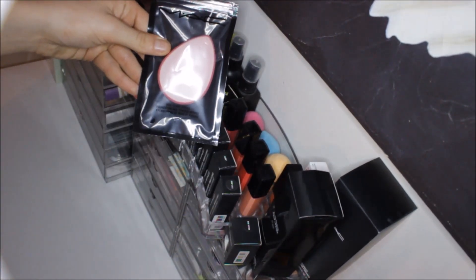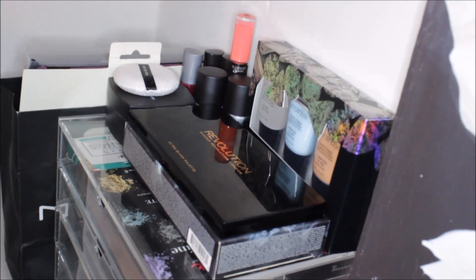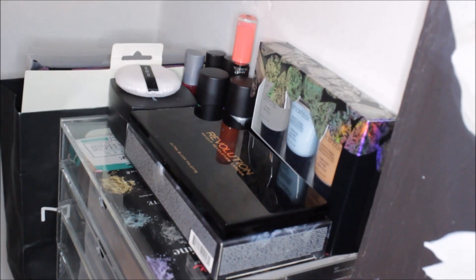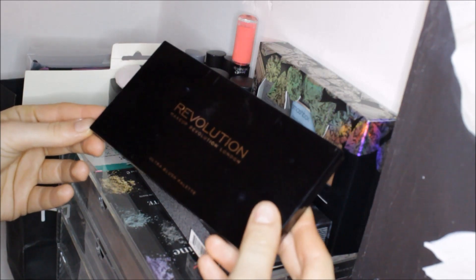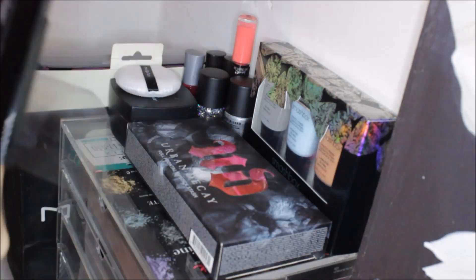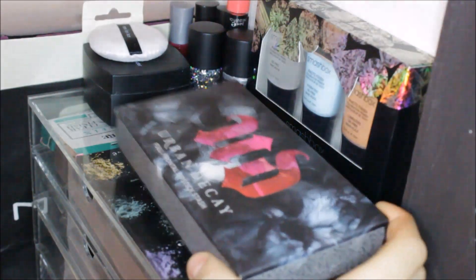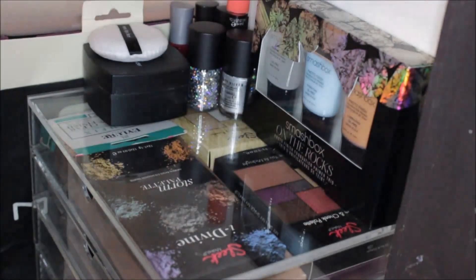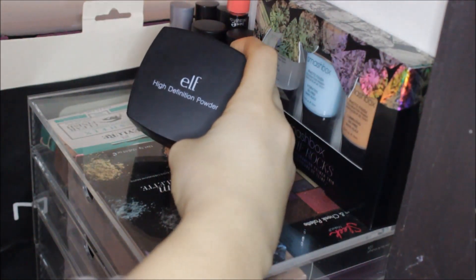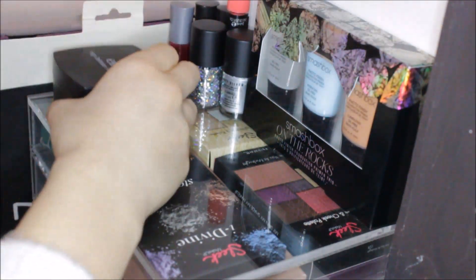Moving on to my larger drawers — on top I keep a few items that don't fit elsewhere. First I have the Makeup Revolution Ultra Blush Palette in Sugar and Spice. Under that I have my Urban Decay Full Frontal lipstick stash which doesn't fit in any drawers. I also have the Alf High Definition Powder in Corrective Yellow, and a few nail polishes.